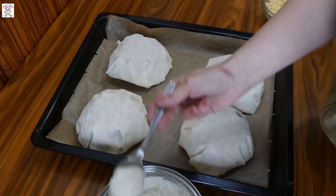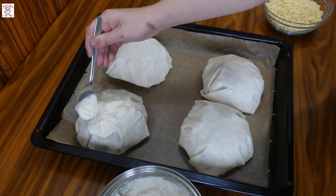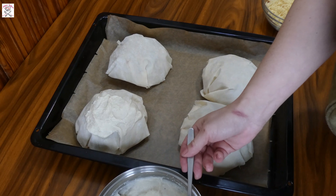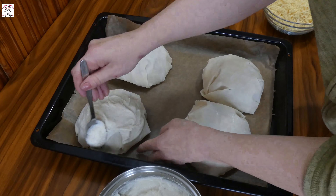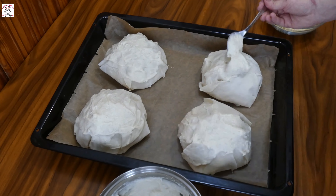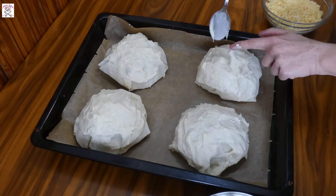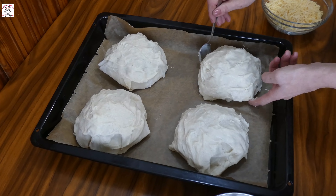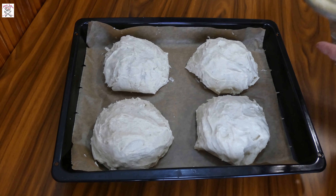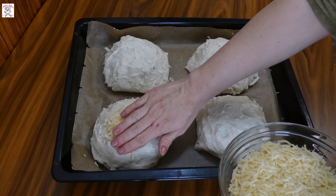It's time to coat them with the béchamel. Put some amount on each one and with a spoon apply it all over the dough, all the way to the bottom. Try to cover uncovered parts of phyllo dough because they could easily burn before the cheese melts and browns. I'll show you the cheese in the following step.